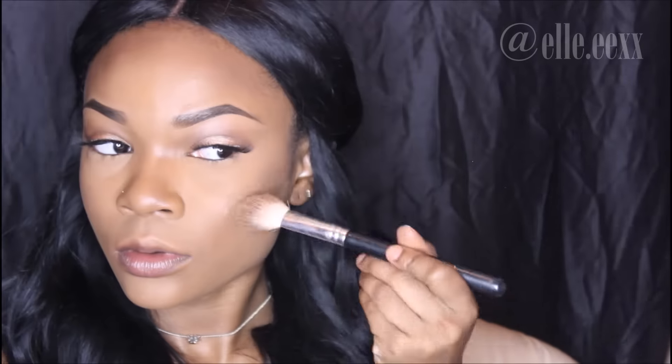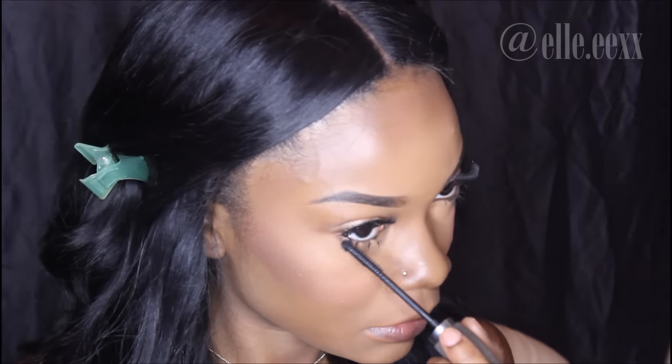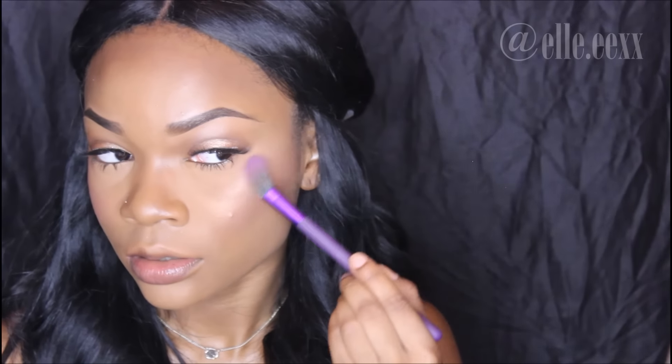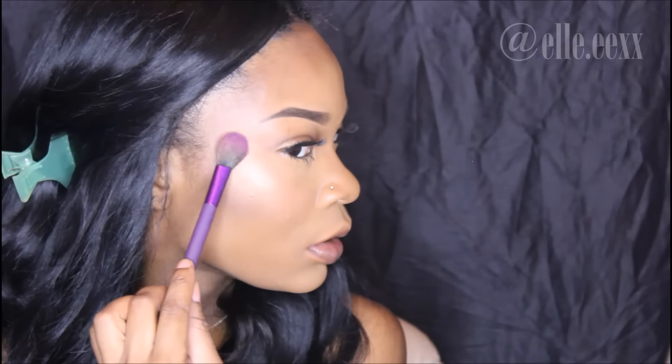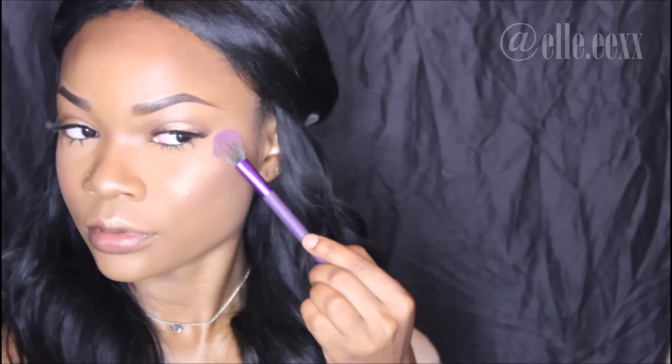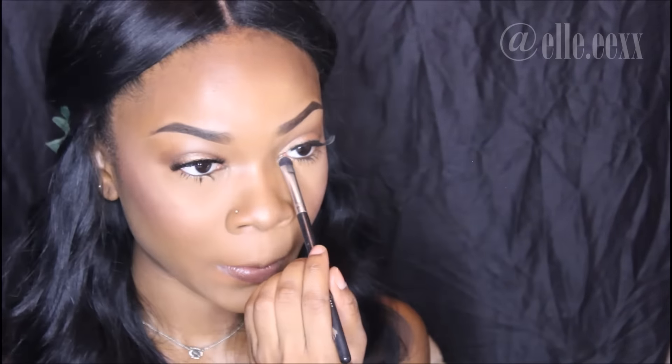I'm going back in and defining my contour again with that pressed powder. Now I'm using my Cargo Cosmetics Los Cabos water-resistant blush, and then packing on mascara on my bottom lashes. I'm going into my Anastasia Beverly Hills Glow Kit using Golden Bronze and Bubbly as my two highlights, bringing it up to my temple so it's very glowy. Then I'm going back to use Golden Bronze and Sunburst in the inner corners of my eyes to make them look more awake.